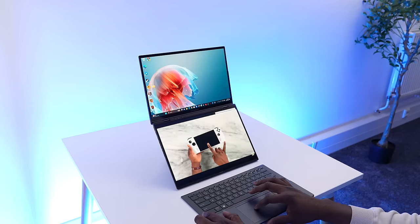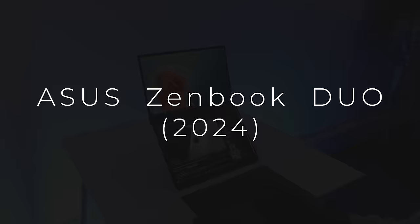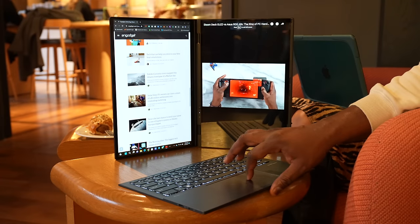Yes, this is a dual screen laptop — this is the brand new ASUS ZenBook Duo 2024. I want to give a big shout out to ASUS for sponsoring this video and also sending over the ZenBook Duo so that I could actually travel with it and experience it differently than most times that I do videos like this.